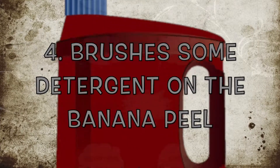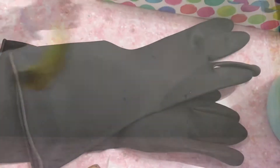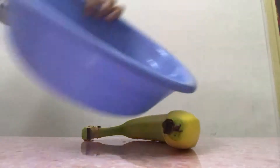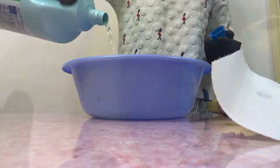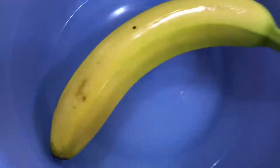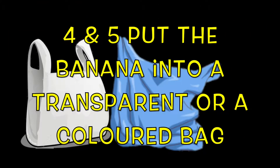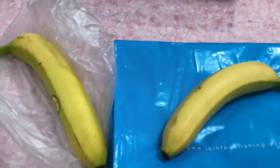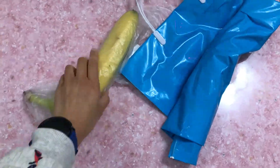Fourth, brush some detergent on the banana peel. You will need a pair of gloves, a banana, and a bucket for storing, a paper towel, and a detergent. Then, put the banana into a transparent or a colored bag, wrap it, and store it aside.